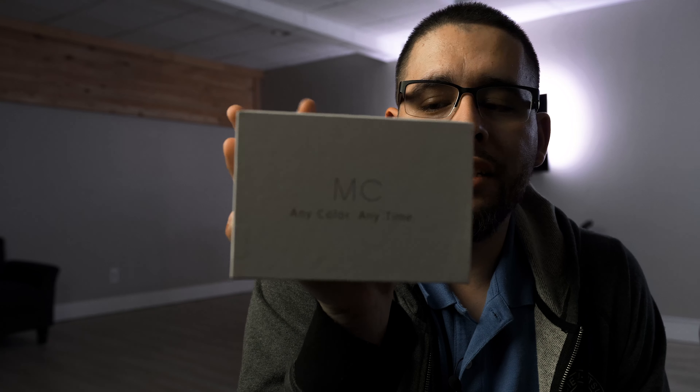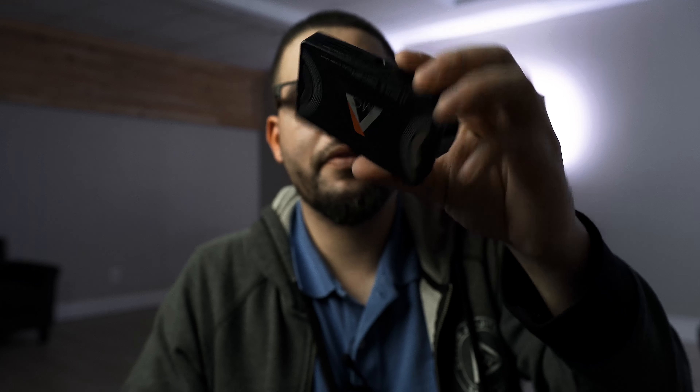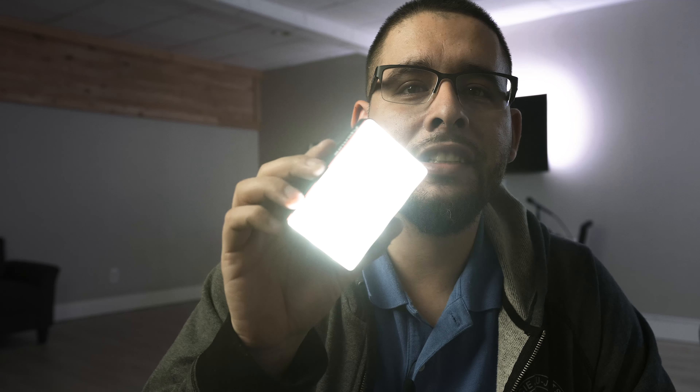This thing has been on backorder — it's still on backorder, people are still waiting for them. But I got one: the Aputure MC. Any color, anytime. This little light is pretty dope. Let me take off the sticky and see if we can get this thing to turn on — look how bright that is, this thing is bright.